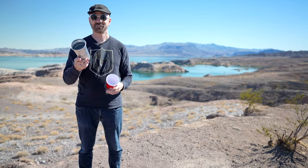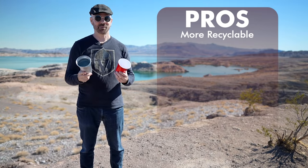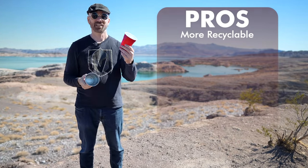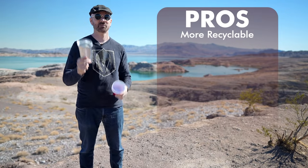Let me talk about some pros and cons of using the Ball Aluminum Cup over a plastic cup after using it for about a week. Number one, it is more recyclable than a plastic cup — that's probably the biggest feature. Aluminum is 100% recyclable. Plastic, not so much. In fact, in a lot of places, plastic cups actually aren't recyclable at all. So the biggest pro is that this is 100% recyclable.